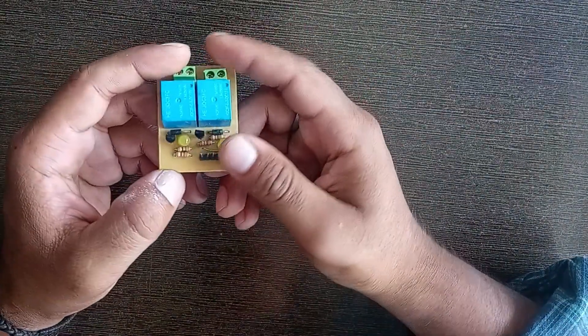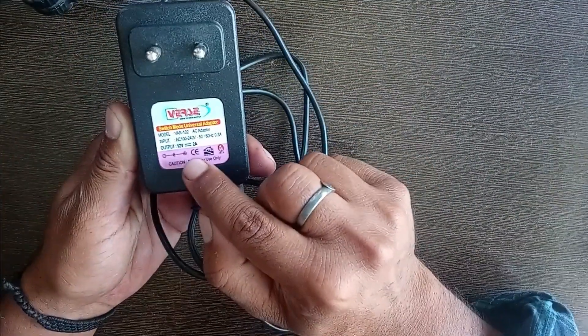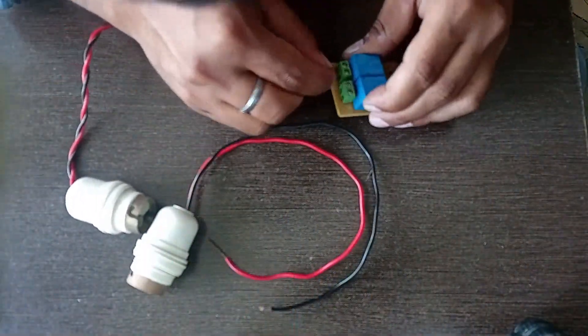This is a 12-volt 2-channel relay. We are controlling only two bulbs right now. This is a 12-volt 2-ampere AC to DC adapter that we are going to use as a power supply. So let's connect the hardware.